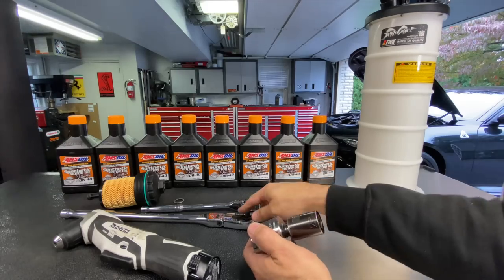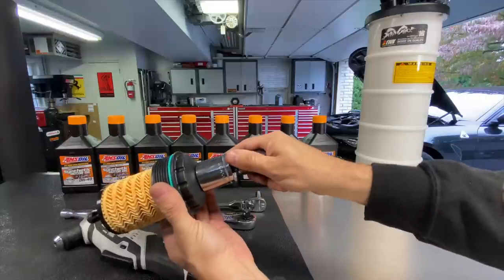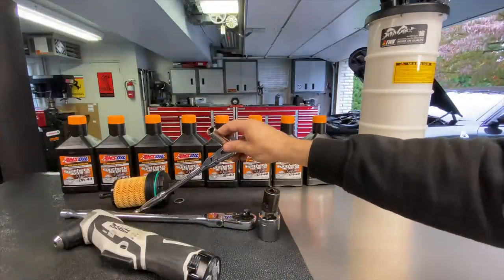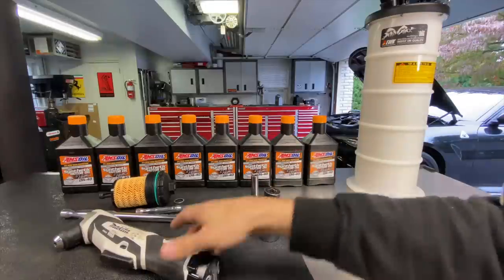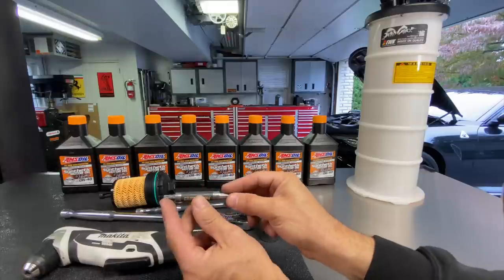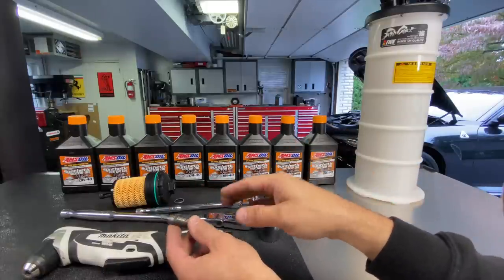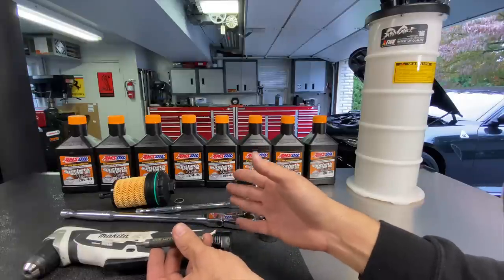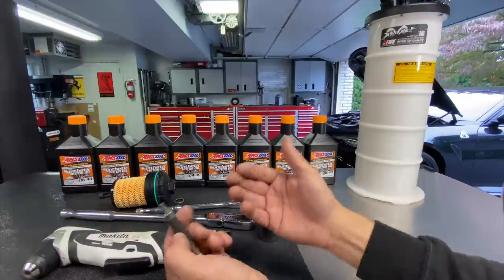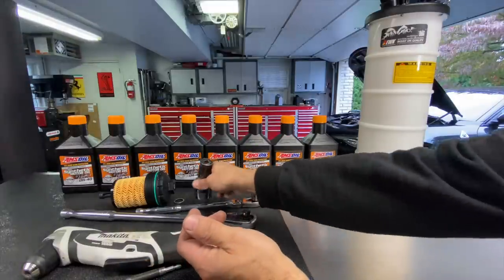You're going to need a 32mm socket with an extension and a breaker bar for the oil filter. For the oil pan I use a 3/8 socket with 13mm. I use a Makita 90-degree right angle with a T30 Torx to get all the hardware on the bottom of the car off safely. I'm also going to show you a trick I do every year — soaking the hardware to get all the corrosion off before reinstalling it.